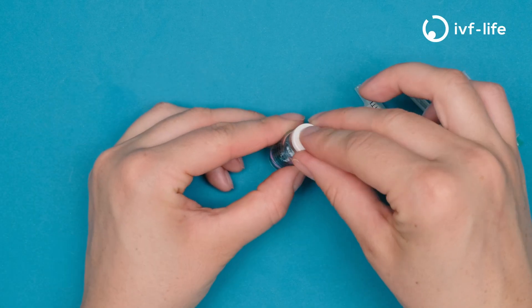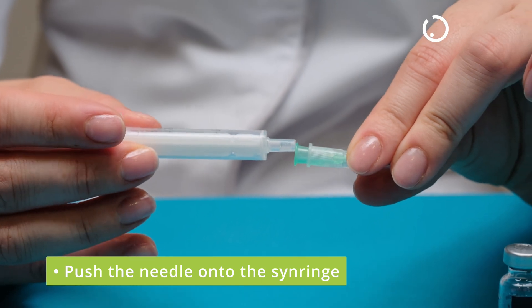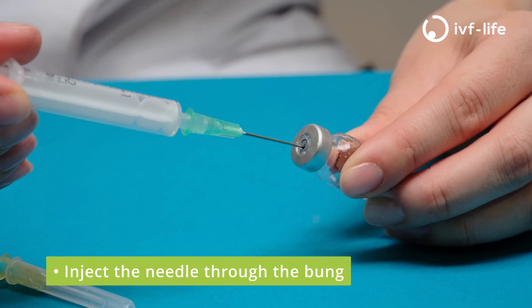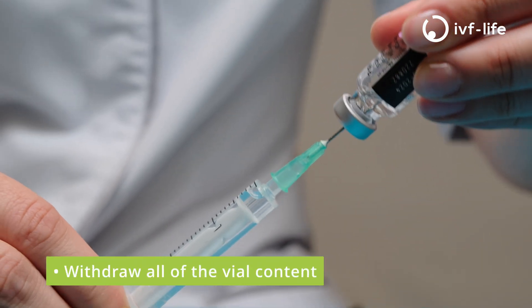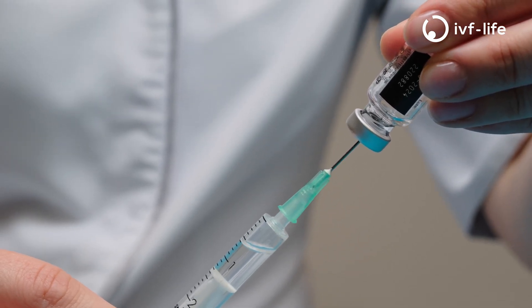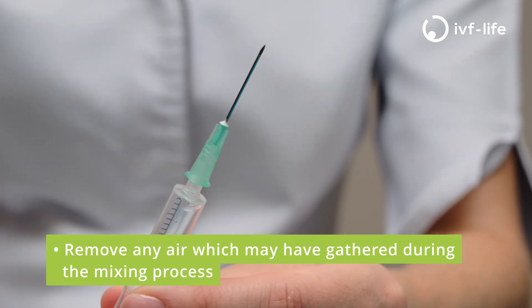Remove the protective cap from the vial. Take your syringe and locate the larger needle. Push on and remove the protective cap. We push the end of the needle into the grey protective part of the vial and withdraw all of the contents of the vial. Be sure to remove any air that may have gathered before injecting.